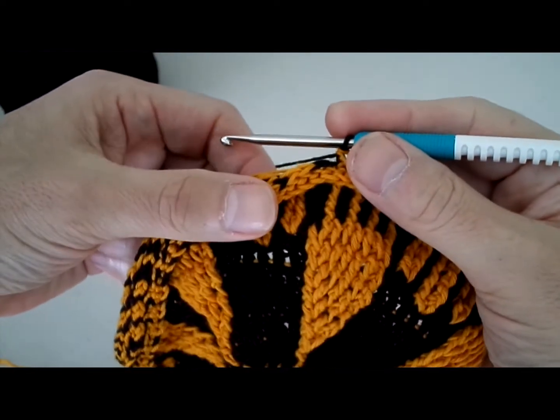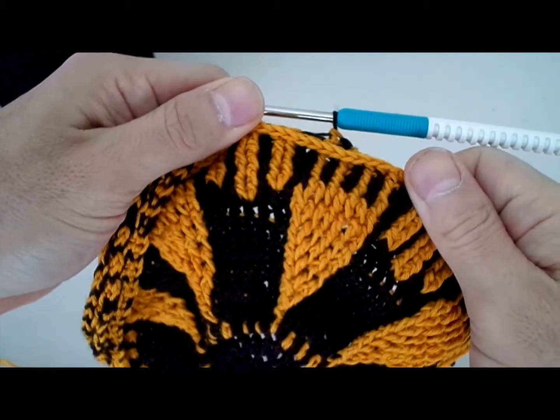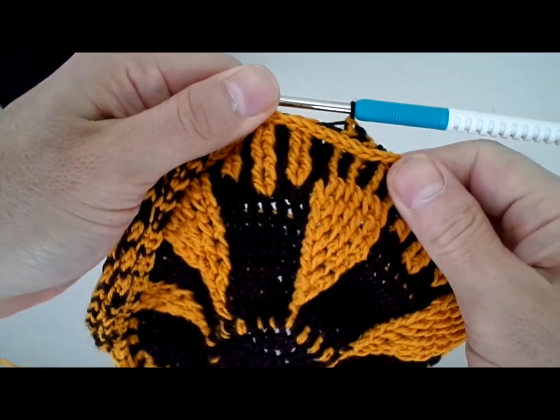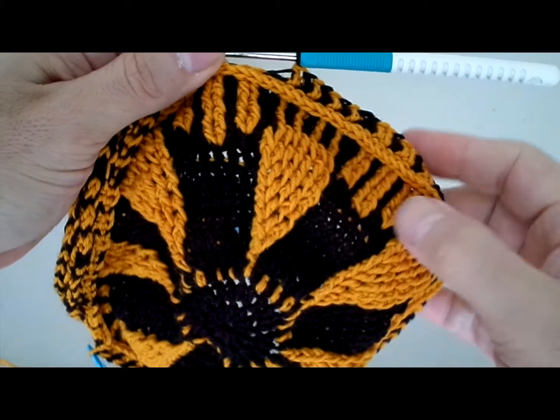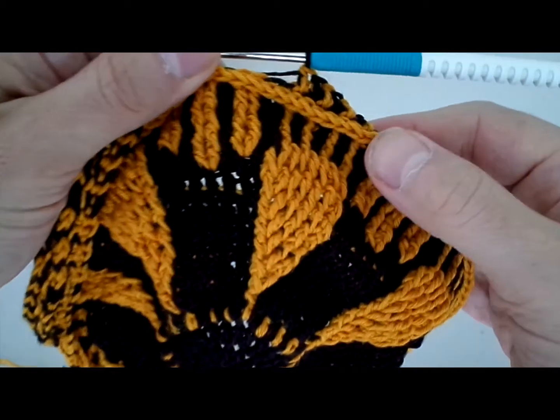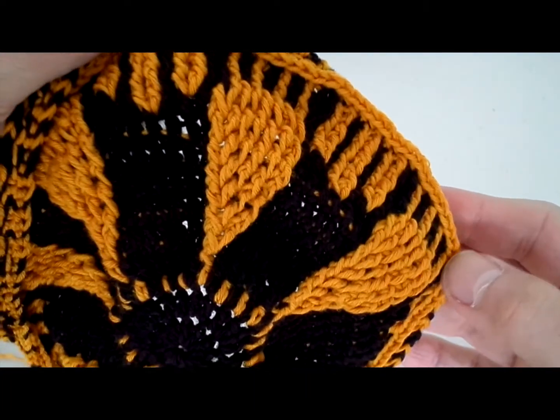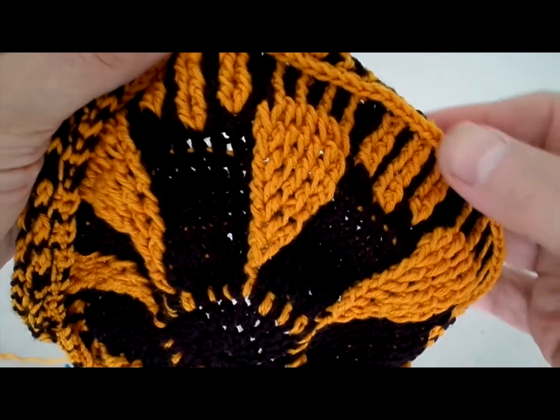Hello, this is Crafting Andy, and today I'm going to show you a little bit about shaping the hat called Pythagoras. This is what I call the horizontal single crochet, or the surface single crochet, which goes horizontally on top of the hat.